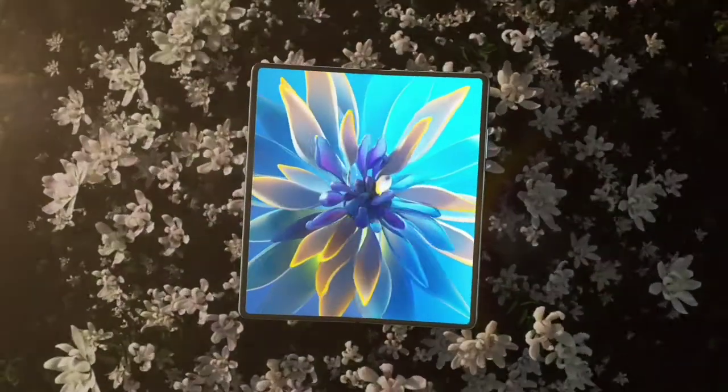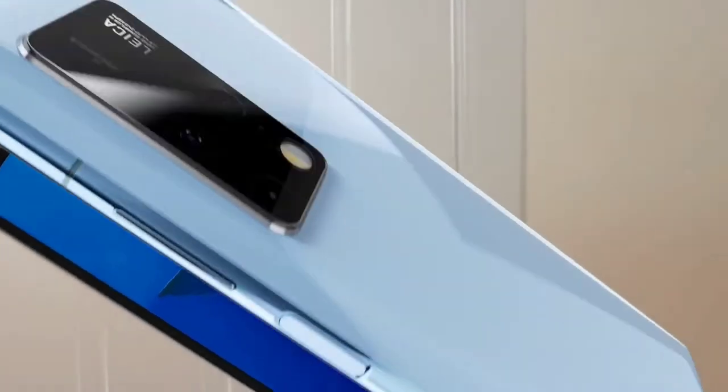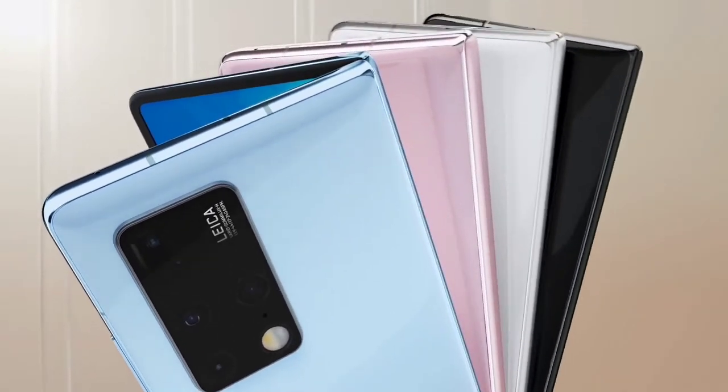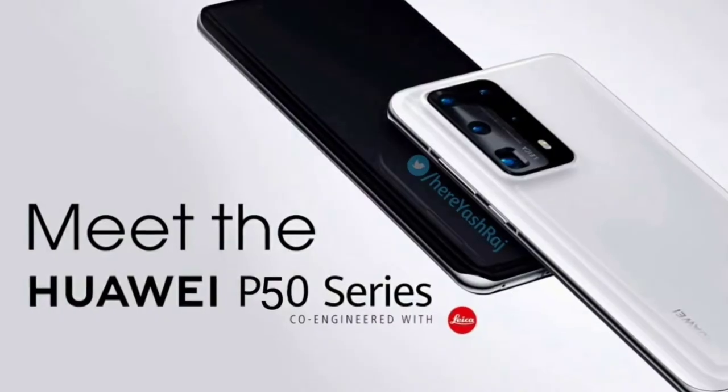As most of us know, Huawei recently released their Mate X2 foldable, which in my opinion is not that impressive for now considering the upcoming foldable phones. But now here is some great news about the big one — that's the Huawei P50 series.